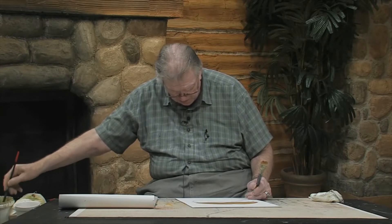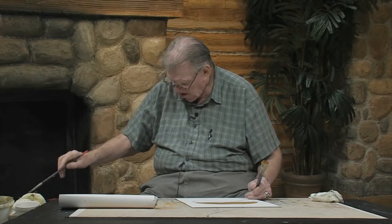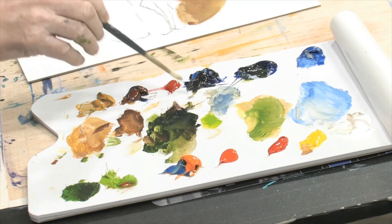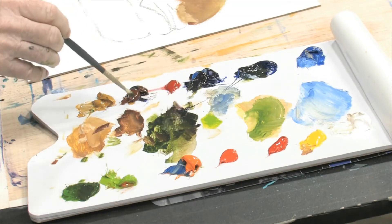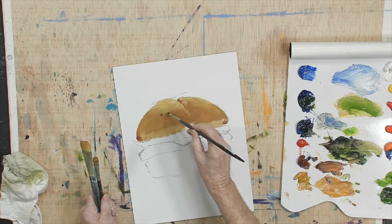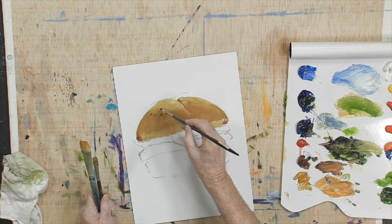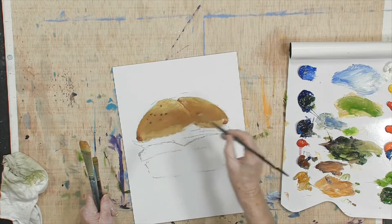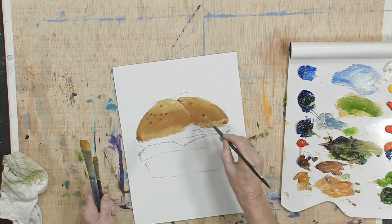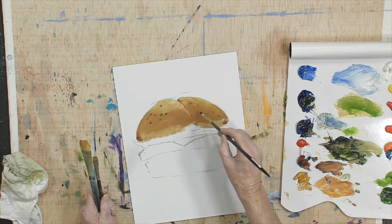Oh, I like that bun already. I'm hungry, aren't you? Let's put some seeds on that — why don't you put a few seeds on that? Let's put a few little Kaiser seeds, little seeds. This might be going all overboard.